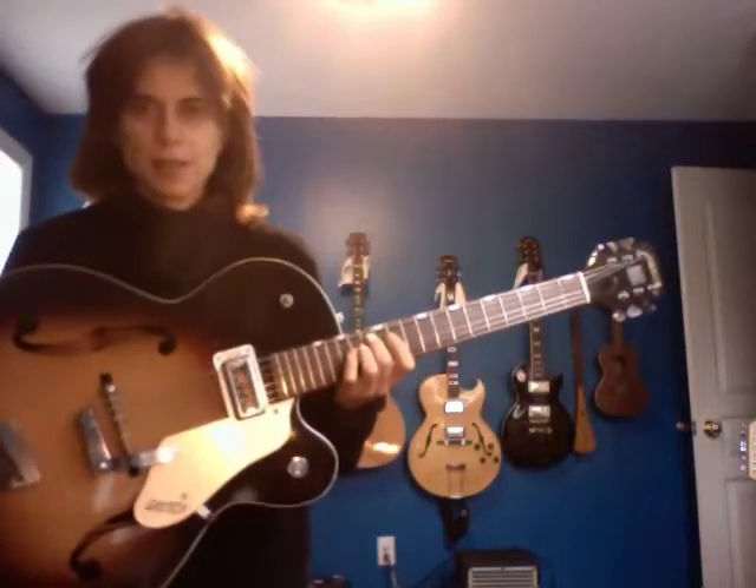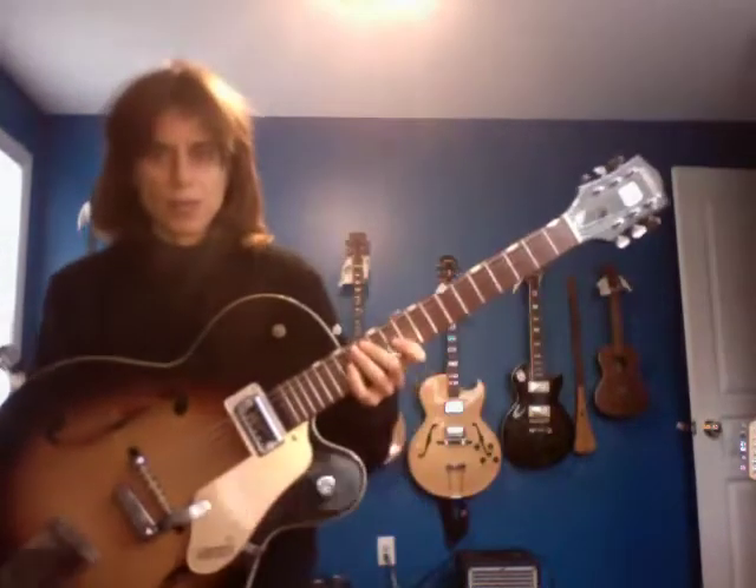Well, here it is. How lucky am I to have had this fantastic Gretsch anniversary model. It's a 1961 anniversary, and I've had it since I was 12 years old.